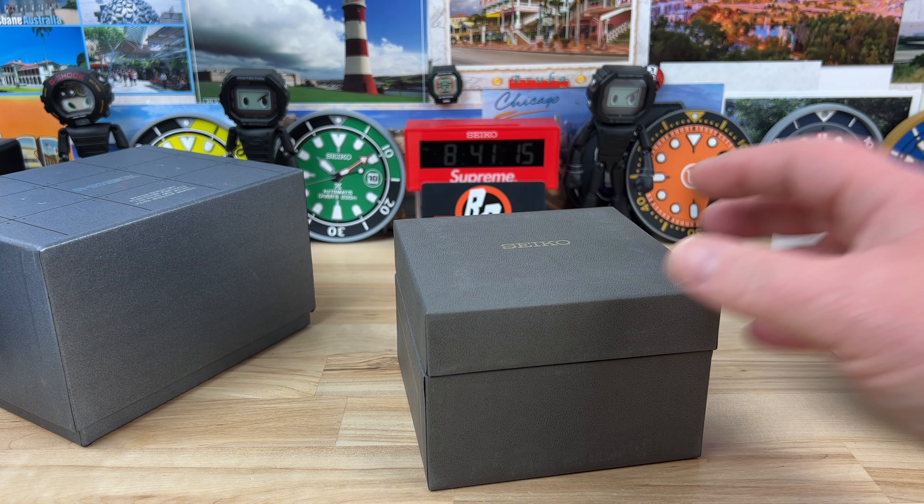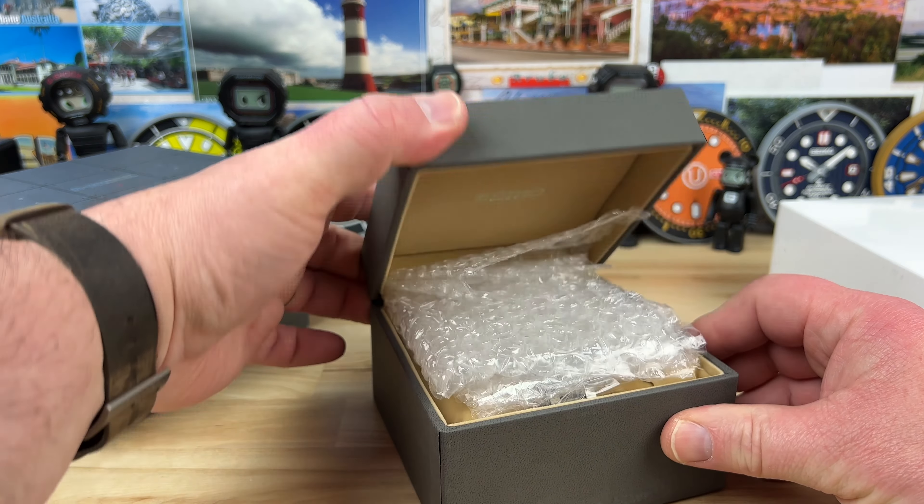Alright guys, unboxing time. We have a few watches here — four technically. So let's start off with the Seiko. Big thanks to my buddy Greg for sending these over.